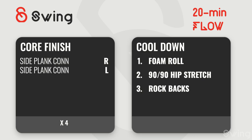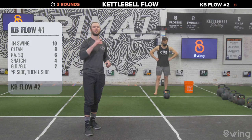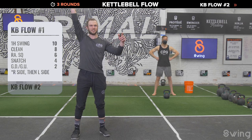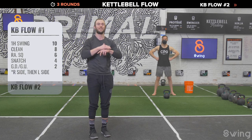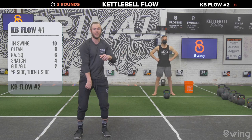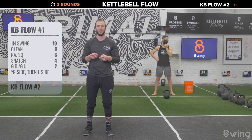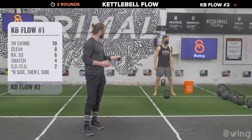Flow one details: Coach Seamus will do 10 swings on the right, 8 cleans on the right, rack squat for 6 on the right, then 4 snatches — and after the fourth snatch he'll get down and get up twice without setting the bell down. If you're not comfortable with the snatch, do 10 swings, 8 cleans, 6 squats, then 4 swings, set the bell down, and do a regular double get-up on the right. Then switch to the other side.